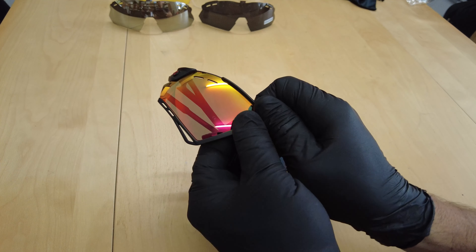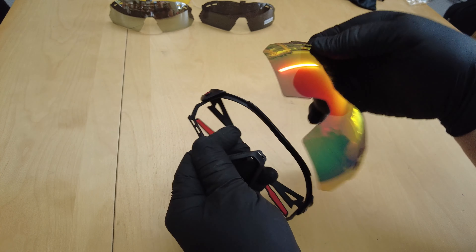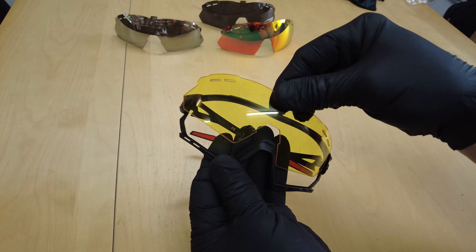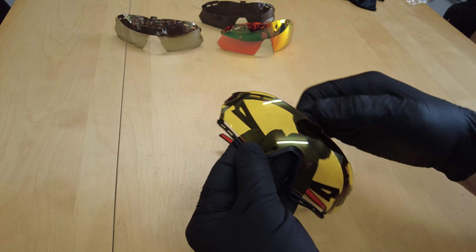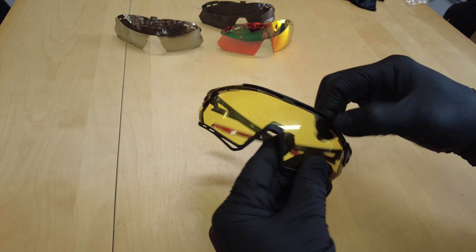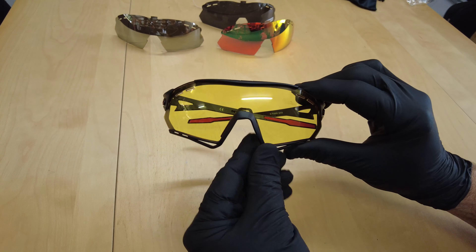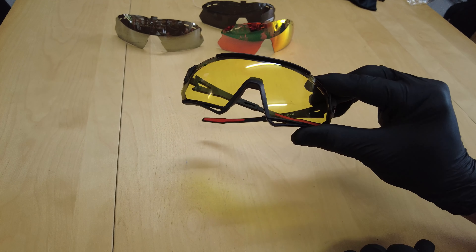Now let's show you how easy it is to interchange the lenses. You basically take the top part of the frame off and each side clips out very easily. You grab your new lens, first insert it over the nose bridge, put each of the sides in, clip them in at each of the corners, and last of all the top part goes over — and voila. Nice and quick and easy to interchange whatever lens you feel like wearing.